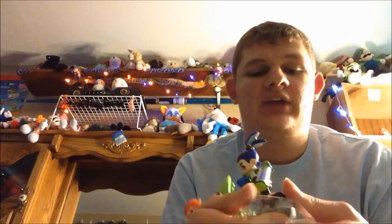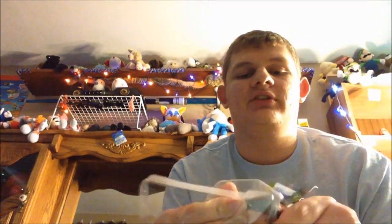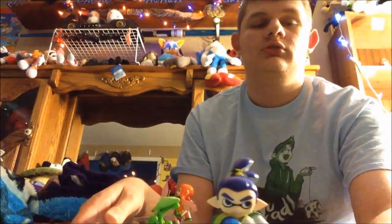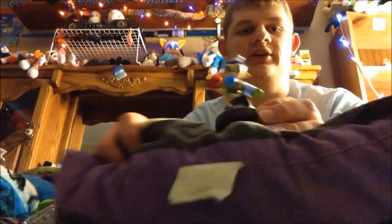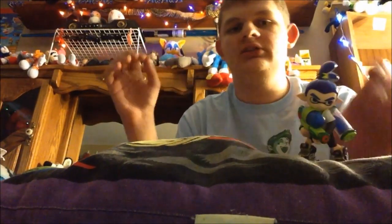I can smell that new plastic smell from here. I need to be very, very cautious though. The guy came out of there really nicely. Let me adjust this a little so you guys can see — I'll just use a random pillow so that it's adjusted. So there's the Inkling Boy.